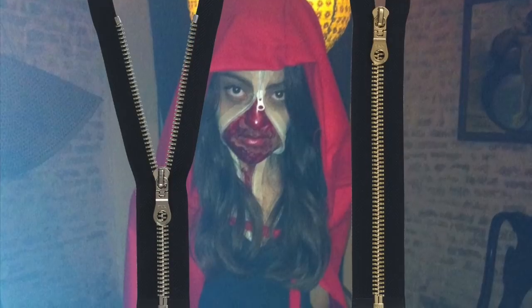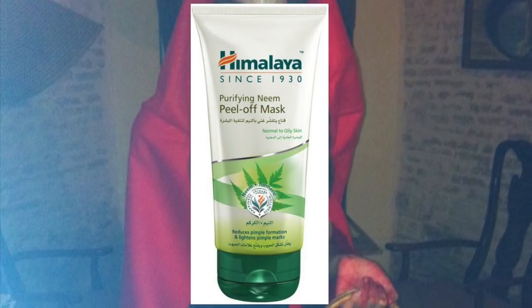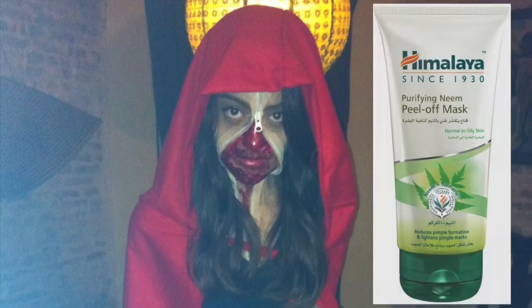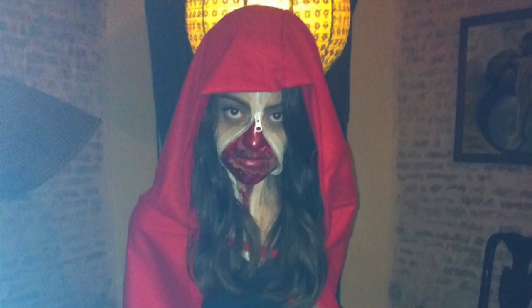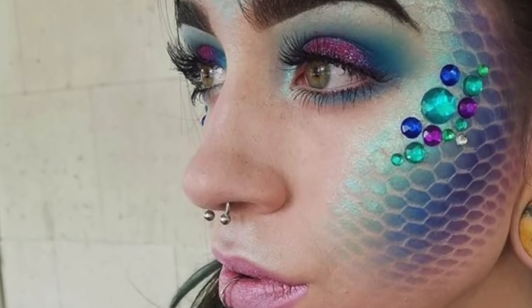For those of you who want to try the unzipped zipper face look, all you have to do is buy a loose zipper from any fabric store, use a peel-off mask to stick it on like glue, then apply the same mask on the insides of the zipper. Wait for it to dry, semi-peel it in chunks, add the blood, and you're ready.